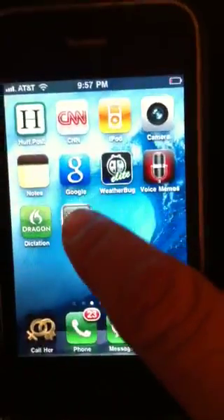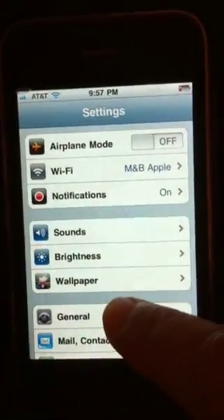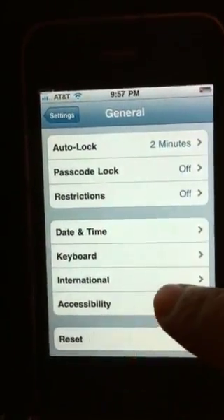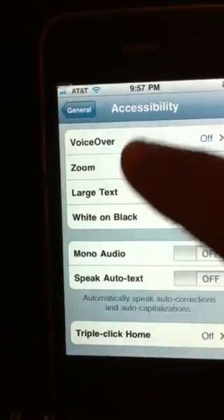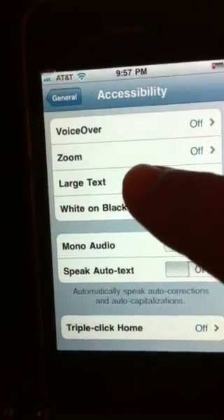First, you go into Settings on your iPhone. Then you select General, scroll down until you see Accessibility. From there you'll see various options. This one here is Large Text.